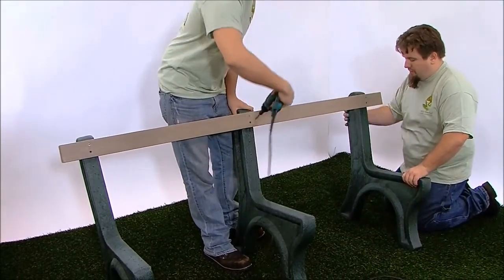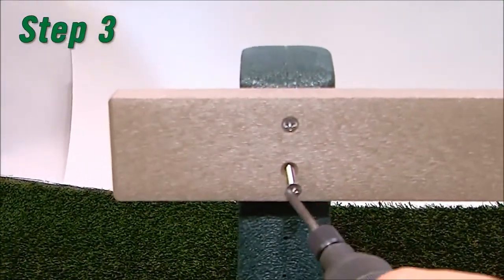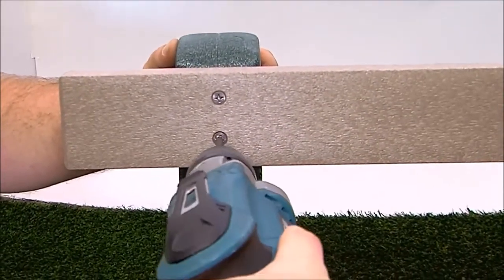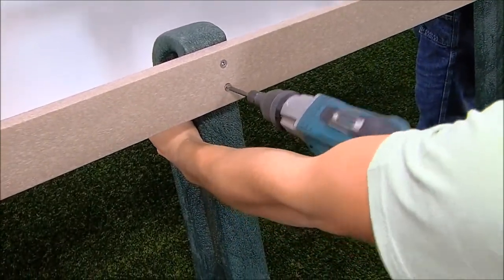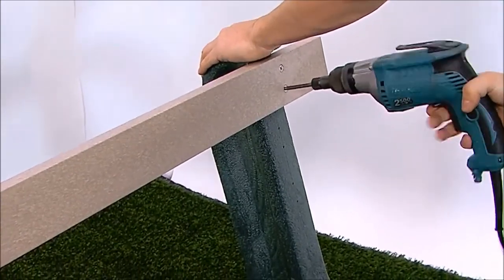Step 3. Align the bottom pre-drilled holes in the board with the pilot holes in each bench end. Fasten with one number 12 by 3 inch flat head Phillips screw. Tighten all the screws, taking care not to over-tighten them. If you're using a drill or impact driver, use a number 3 Phillips bit.